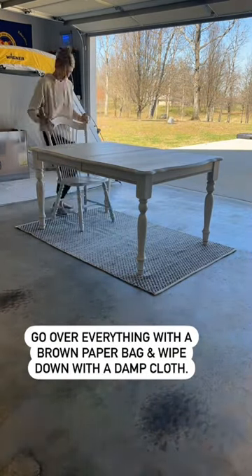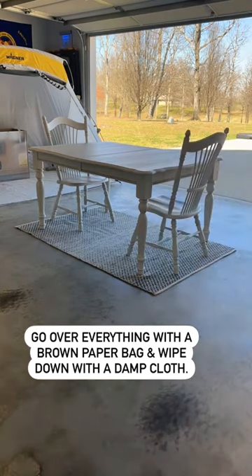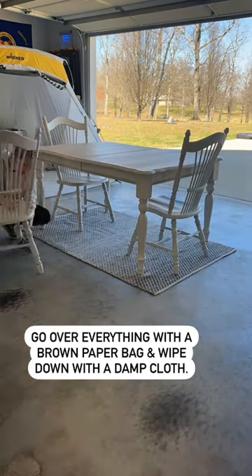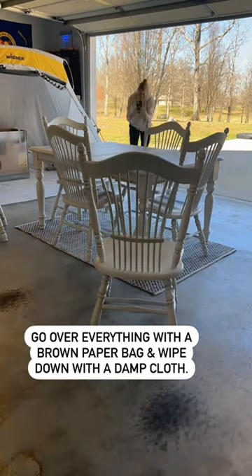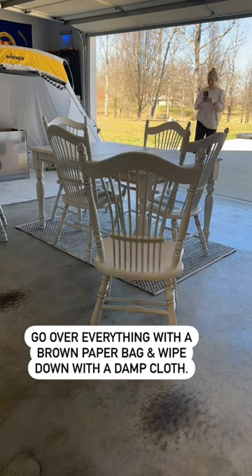For final touches, I went over everything with a brown paper bag and wiped that down with a damp microfiber cloth. Now I'm just getting everything set up and staged so I can take some after photos and videos.